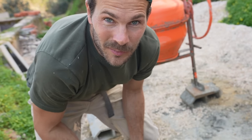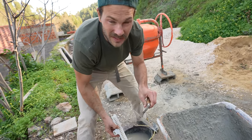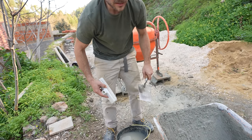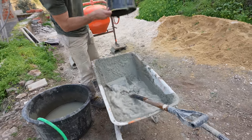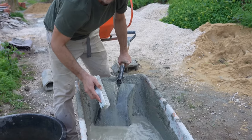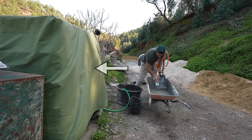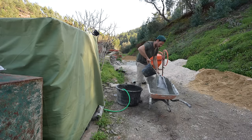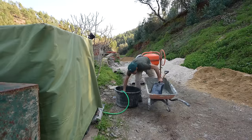One thing we have to do after every cement project is clean our tools effectively and efficiently — that way they're not caked with a whole layer of cement next time. So it just takes a few minutes: clean the whole mixer, clean the wheelbarrows. We're off-grid out here, so we just have water in this big tank — 250 gallons or a thousand liters. We've been using it for probably two weeks now and still have water, but there's no hose we can use, so it's just buckets and some good old elbow grease.